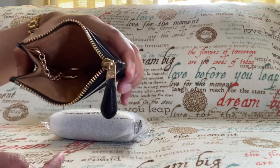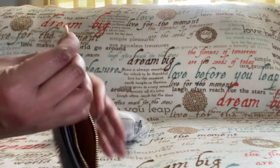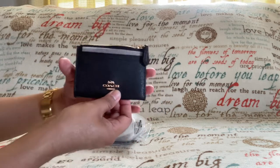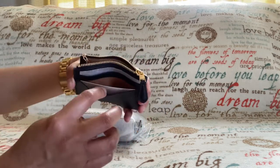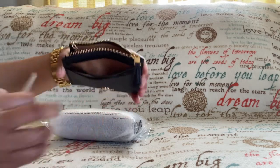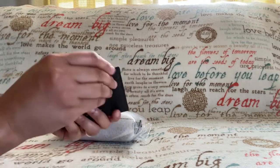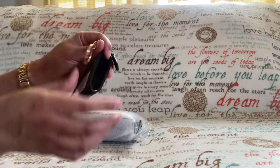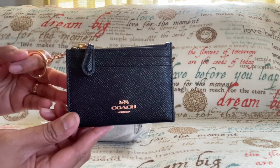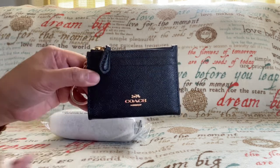Inside it has a fabric lining, and here's the attached split key ring. This one has two credit card slots on the front, and at the back it looks like this. By the way, this one is made of crossgrain leather in the color black. I love it.